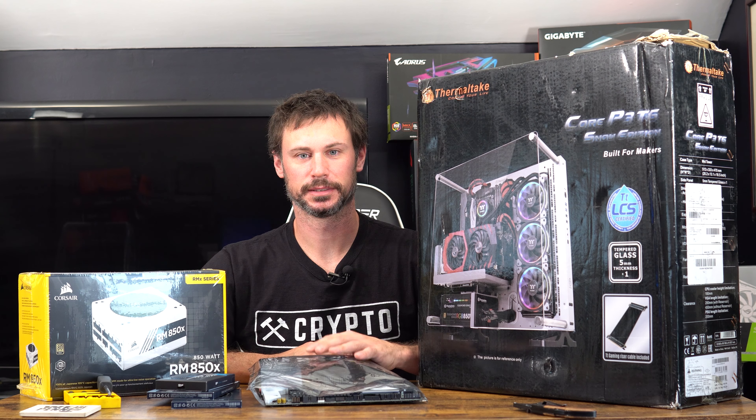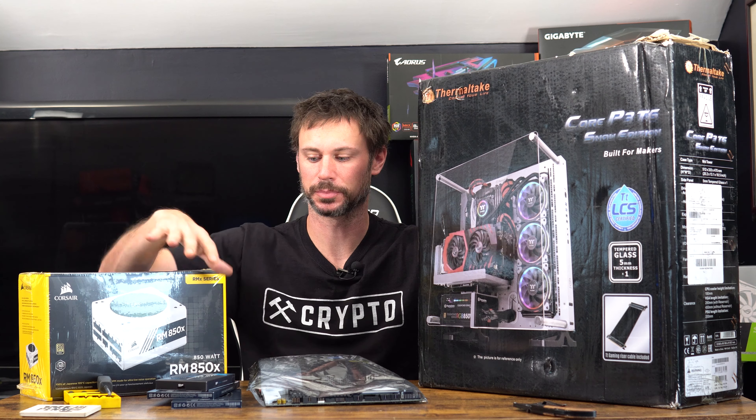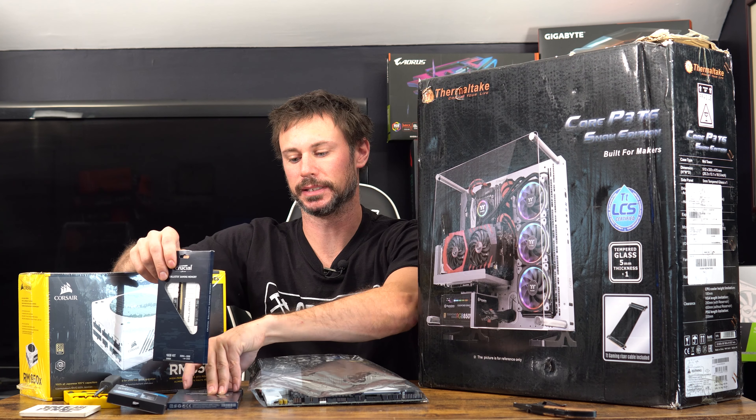What's up YouTube, Jay Travelyn here, and today I got my test bench to build. I got my power supply from the previous video and my M.2 card.